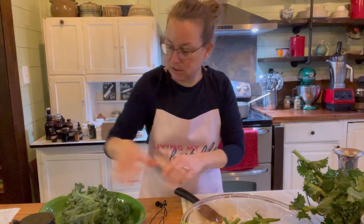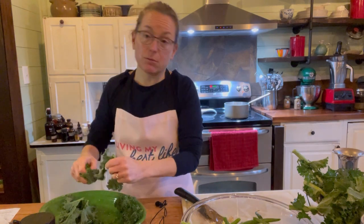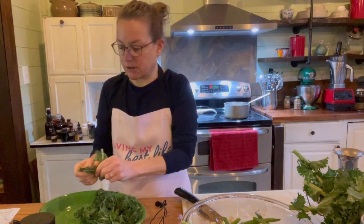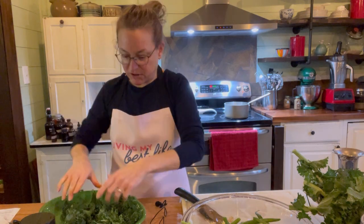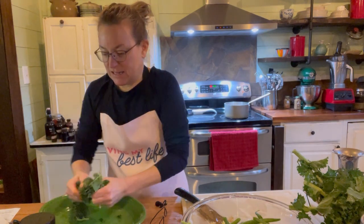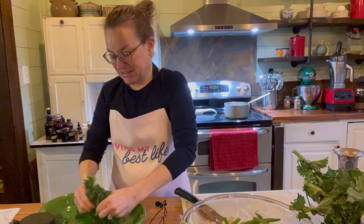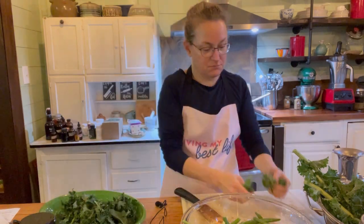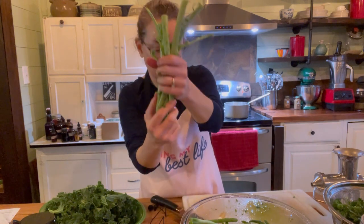I want the kale leaves to be torn, so I'm just going to tear them here. I could put them on the cutting board and chop them, but they're so easy to tear. You can let out whatever you have going on in the day — use that as some stress management! Whatever works for you. And if you juice, save these kale stems to put through the juicer.